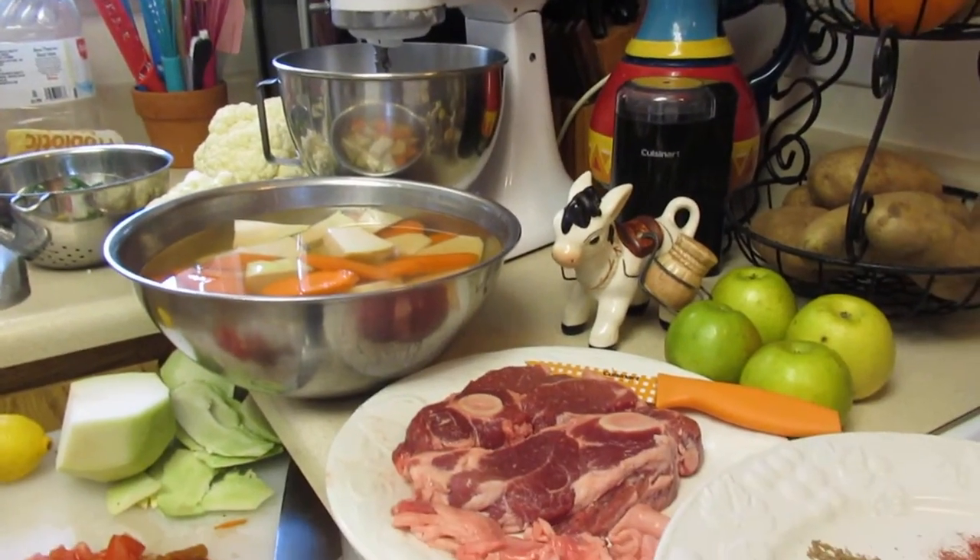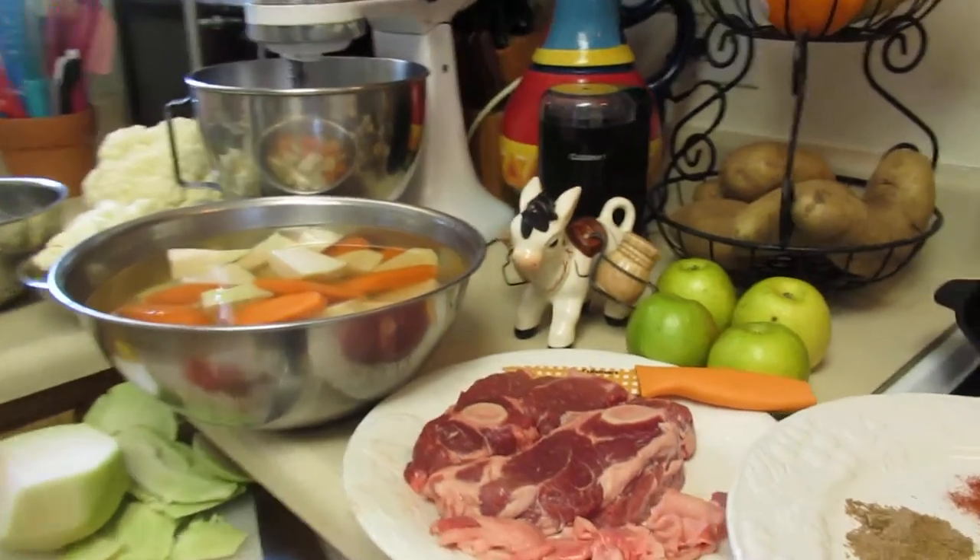Okay, I'm going to turn on the fan and get to cooking here.